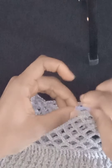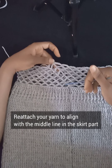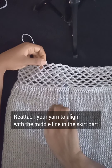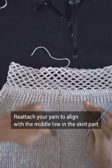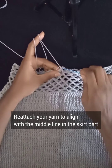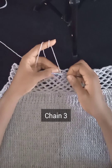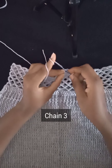If you look at the skirt part of the project you'll notice a middle line, and because of the mesh area it naturally took on a slant. We need to maintain that middle part so the top aligns with the bottom — that's why we cut the yarn and need to reattach. Trace that line from the skirt area and identify the middle, then reattach your yarn at that exact point. Once found, secure the yarn and chain three — that will be your turning chain.